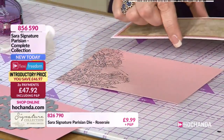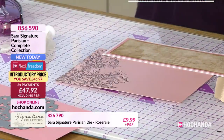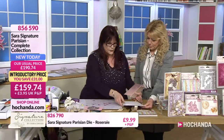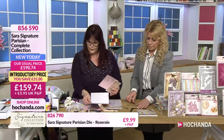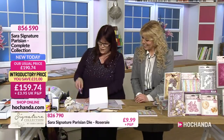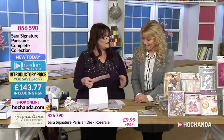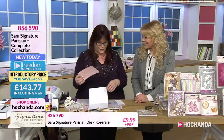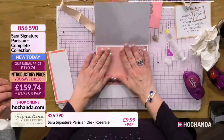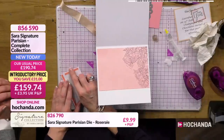Using the linen cardstock and the paper pack there. Just pop that on. It's like this at home - when I'm at home, I start off with that lovely clean space, and then it just piles on before I know it. We're all the same.